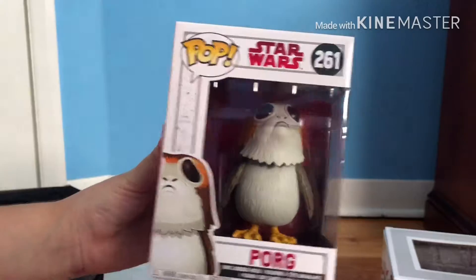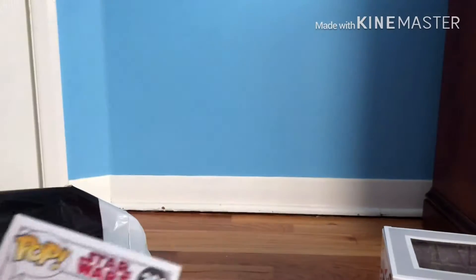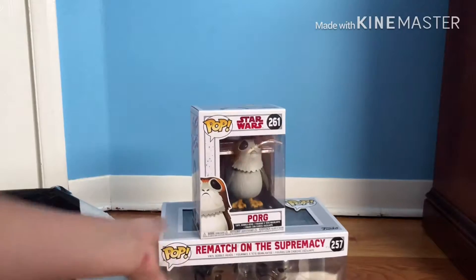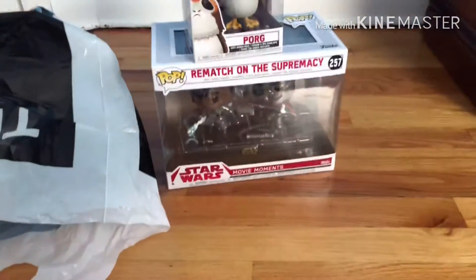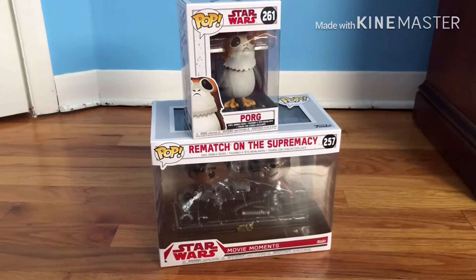The first one was the Funko — the new sad one. So cute, look at it! We're gonna bring the frame. This is just a quick unboxing but it's pretty good.